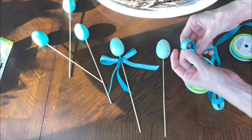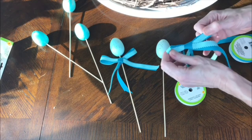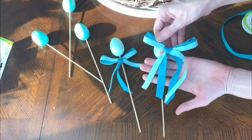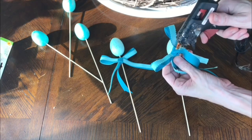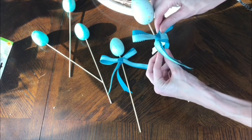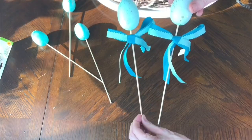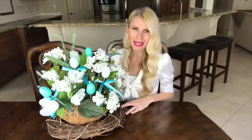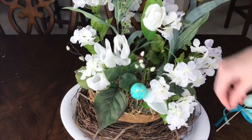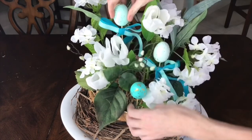I got some ribbons, cut them into segments, placed one ribbon on top of the other, and tied it into a bow. Then I took that bow, got some hot glue, and hot glued it right onto the stick so it had just that extra little bit of texture and brightness. Once my egg picks were finished, I placed them inside my flower arrangement and I love the extra pop of color and the extra bit of spring they bring.